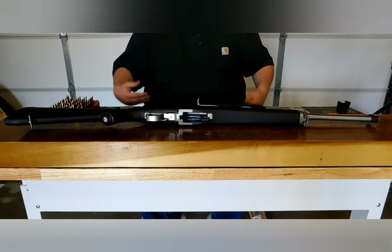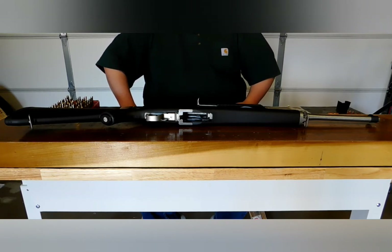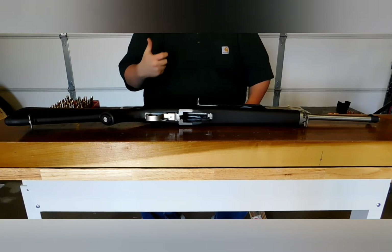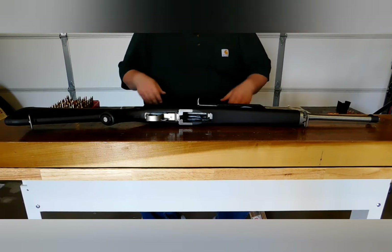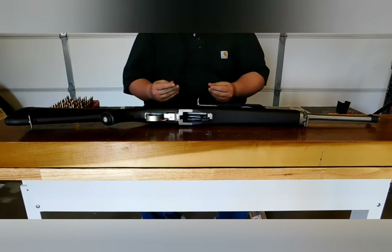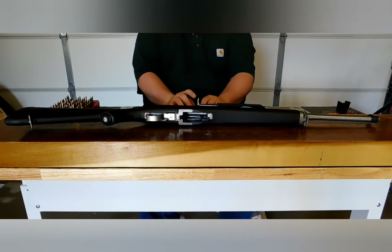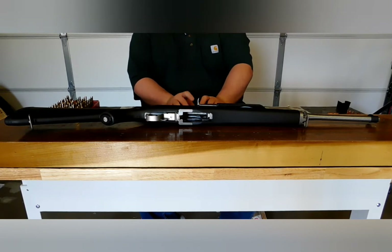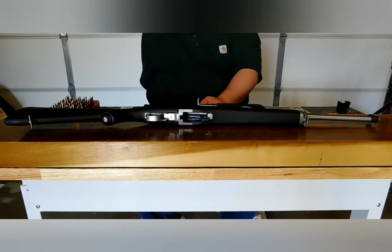I decided I'd give it a try, load up the Promag, and I couldn't get it out for the life of me with the bolt closed. I actually had to whack it with a rubber mallet that I use for disassembling my percussion revolver to get this thing to eject from the rifle. I read on forums online that Promag Mini-30 magazines are notorious for not working if you have the action closed. If you load them with the action closed, they won't allow you to open the action and cock it, load a round in the chamber, and it won't eject when the bolt is closed.